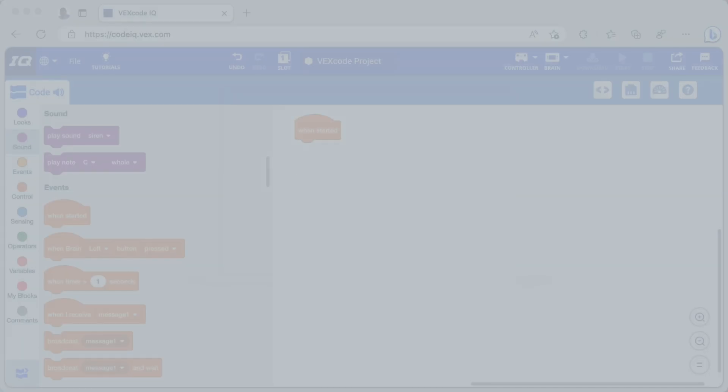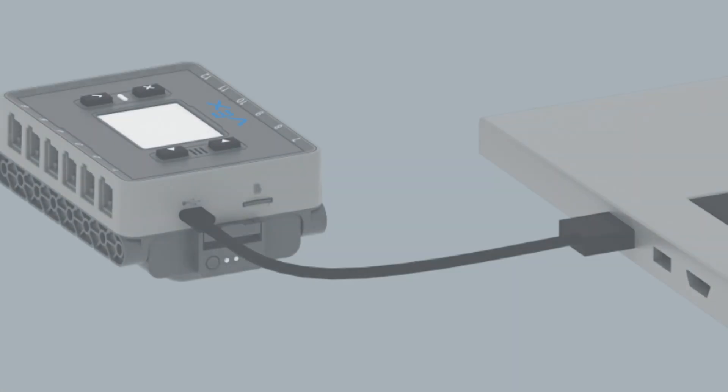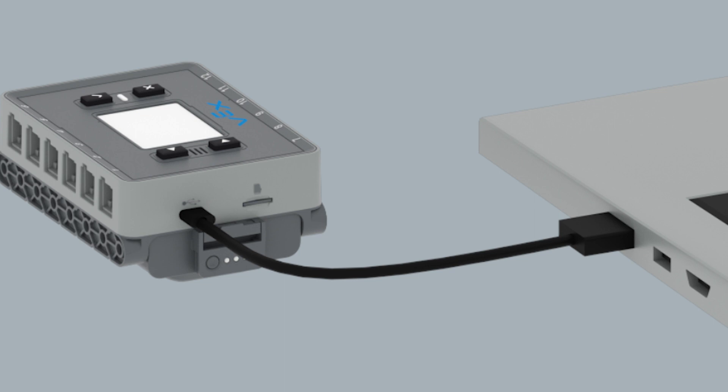To start, I open up the web-based VEX Code IQ software. The first thing I do is connect the USB-C end of the provided cord to the USB-C port on the VEX IQ brain. The other end is connected to my computer.